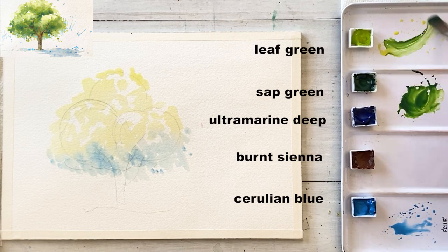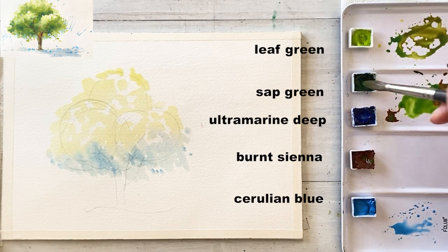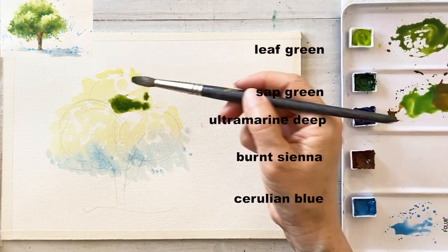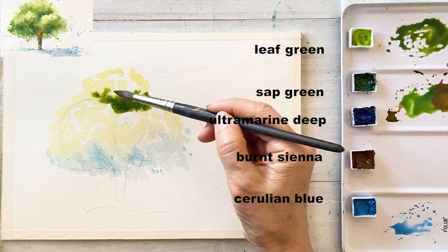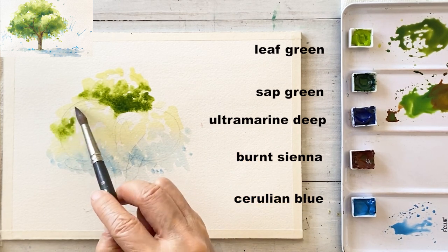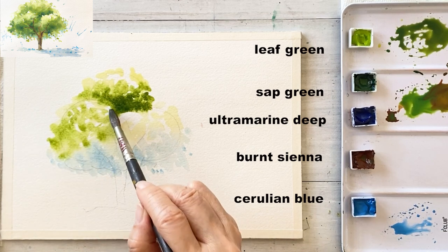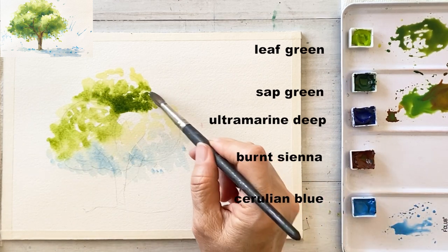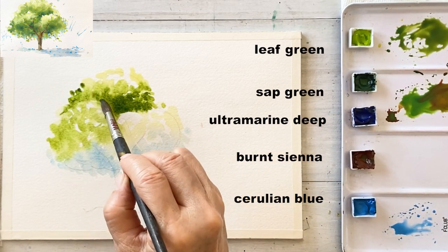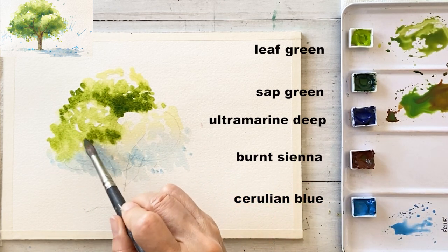Next, I want to get dark green for the second layer. So I am mixing sap green, burnt sienna, and a bit of leaf green. Then I am taking the mixture to add on the right lower part of the circles as a second layer. Because the sun is coming from the left top area, so the brightest area is the left top part and the darkest area is the right lower part of the tree.